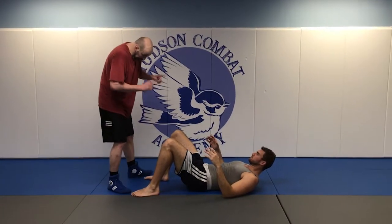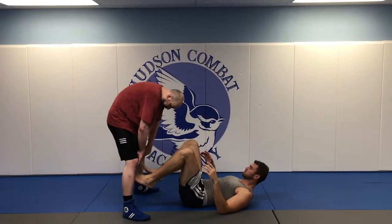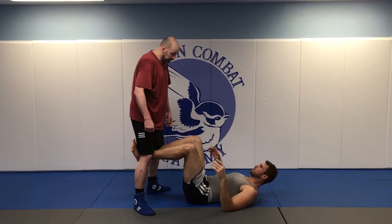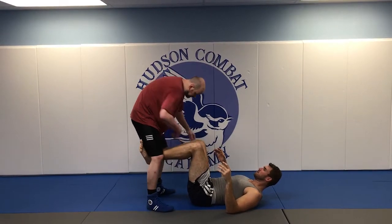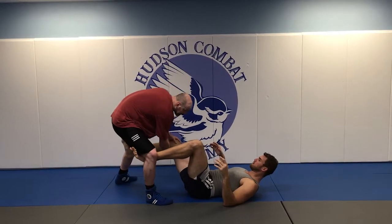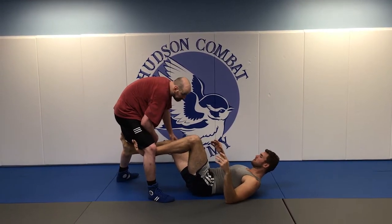So if you're on your back like this, take your feet and put them behind my knees — just like that. That's the safest place for them to be. Because even if I start doing my knee compression, I'll take it out. I can't step around to get to it.